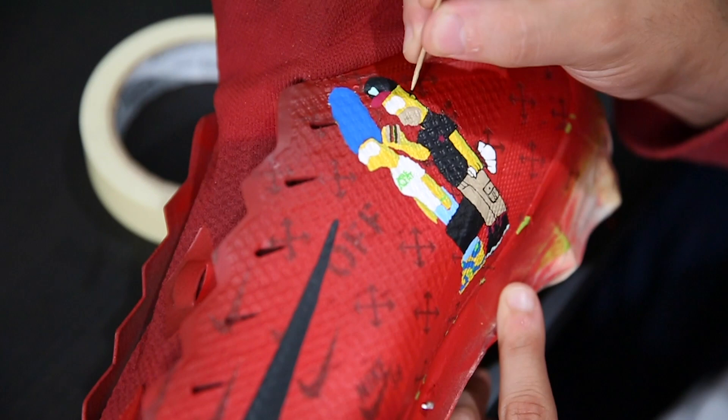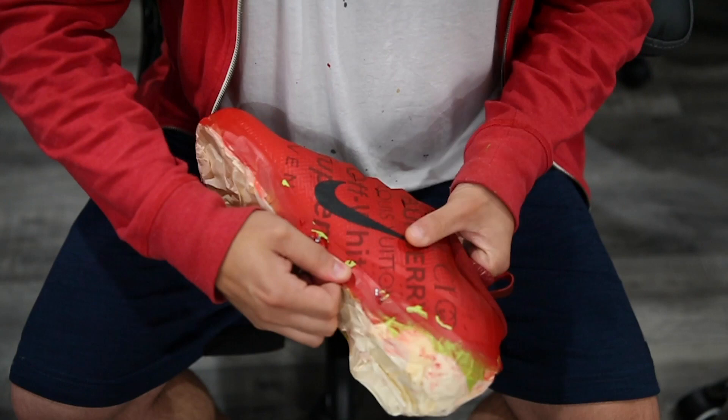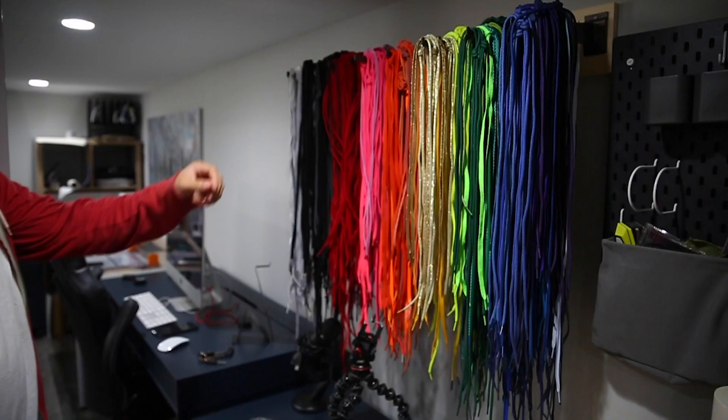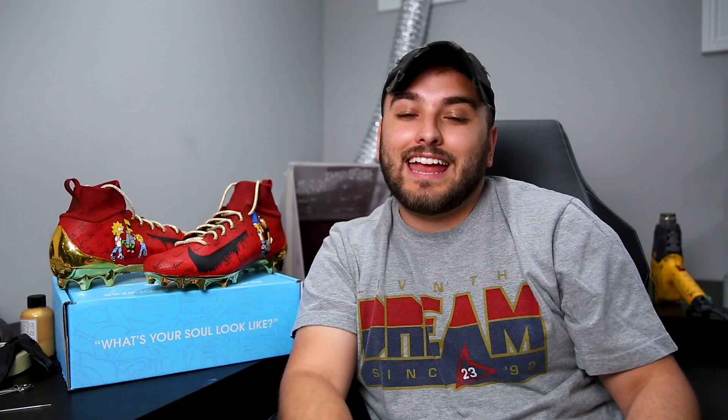Now we're ready for the fun part — the outlining — which brings this entire project to life. I'm going to use my classic toothpick technique to knock this out. We're going to remove the tape around the entire sole and reveal this gold sole plate, which works really well with this red and gold colorway that lines up cleanly with that 49ers colorway. For the last little details, we're adding a black drip onto the swoosh and then grabbing some white and gold laces from Lace Lab to throw onto these.